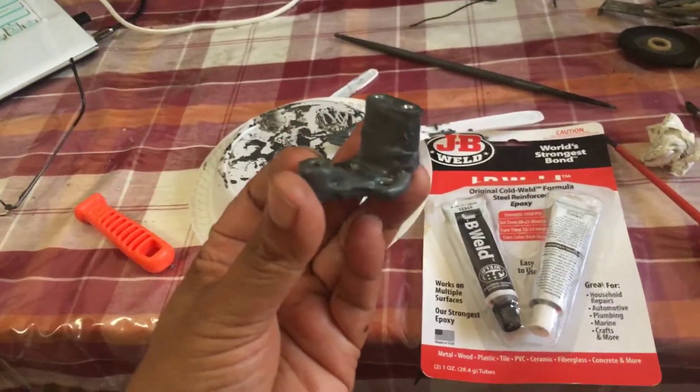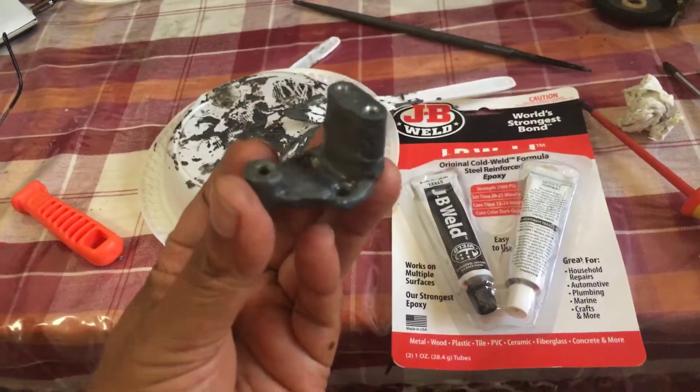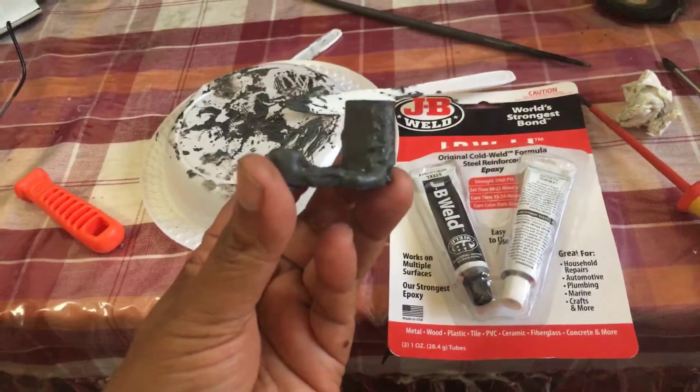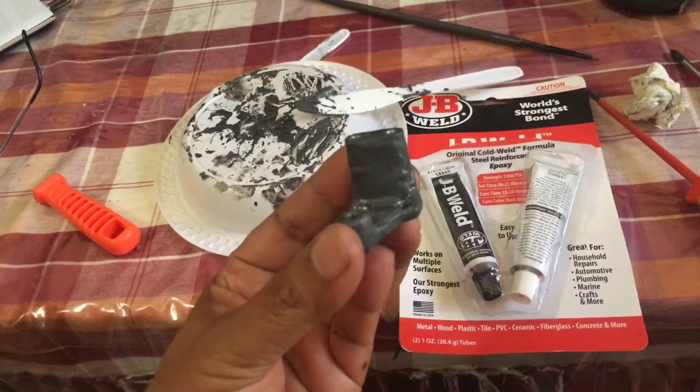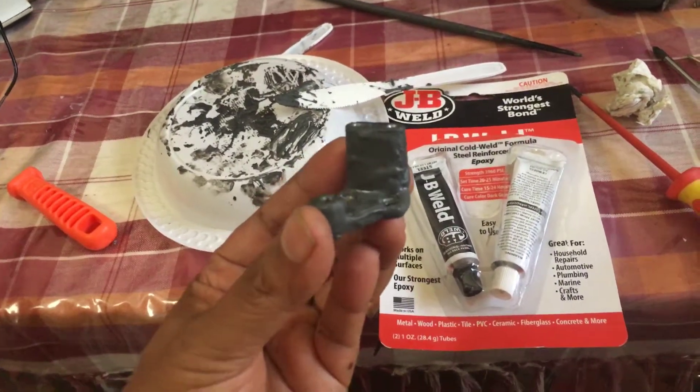Good morning. I want to show all the Grundig fans out there how to repair a part in a TK-40, TK-46, TK-45.